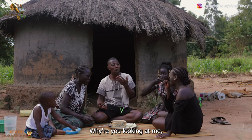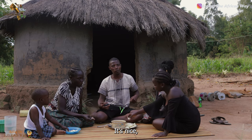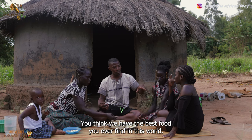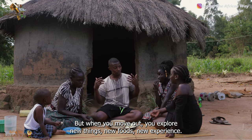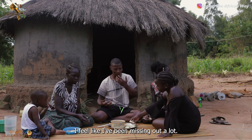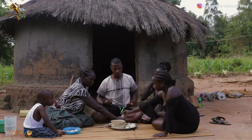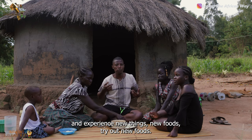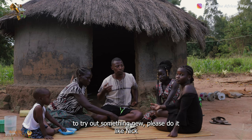It's nice. Tell us, what do you think? You know, before you leave your society, you think you have the best food you will ever find in this world. But when you move out, you explore new things, new foods, new experience. I'm loving the foods — I feel like I've been missing out a lot. You people need to leave your society and go check out what other people have. You're missing out a lot. If you get any chance, please travel and experience new things, new foods. If you get any chance to try out something new, please do it.